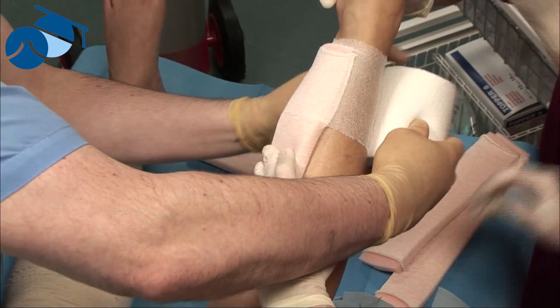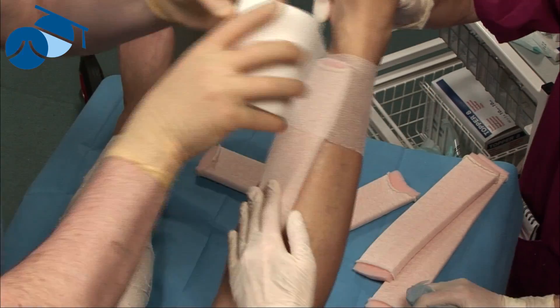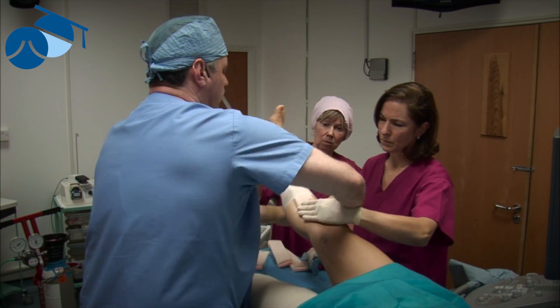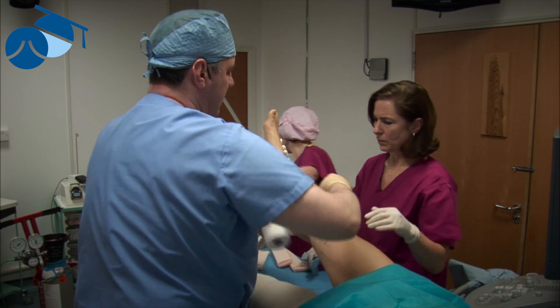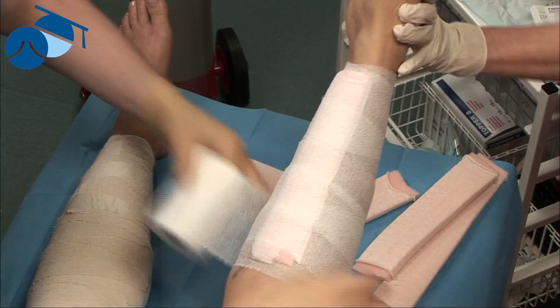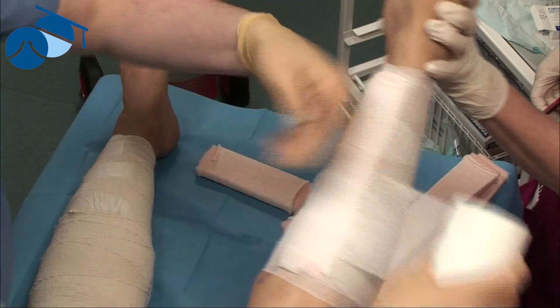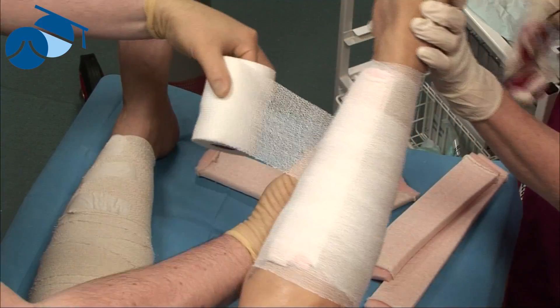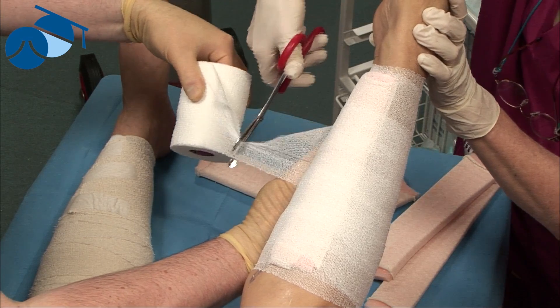We bind the leg with a bandage that holds itself to itself without using any adhesive at all, and that eccentric compression will now stay on for 14 days and nights in that area.